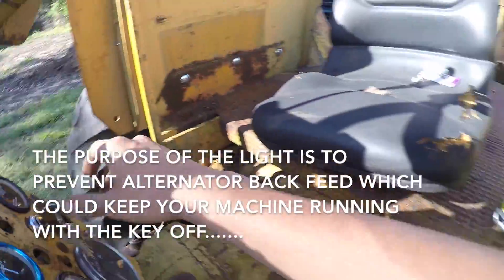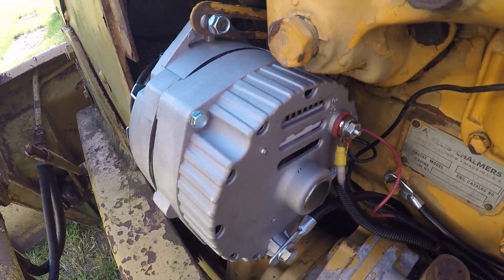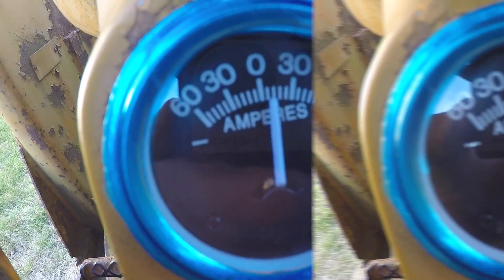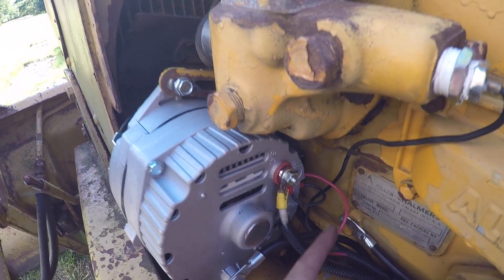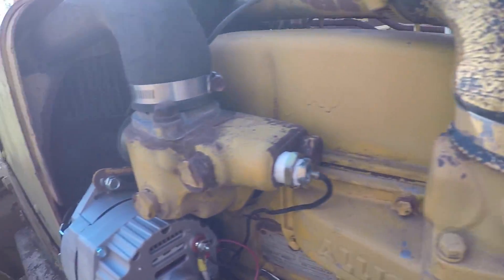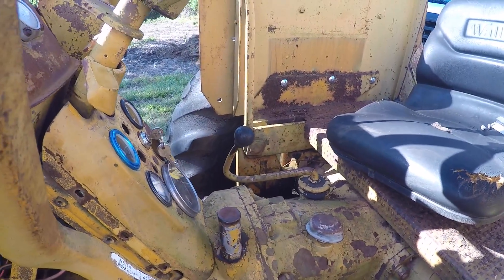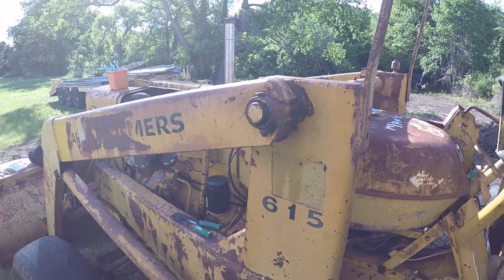Now when I turn my key to accessory, my little light goes on, which means it's exciting the alternator — so right when I turn on the machine, the alternator will start charging. That's it — that's how you wire a 10SI alternator. Two leads, a jumper from terminal 2 to the charge post, terminal 1 through the LED to your ignition accessory, and the 10-gauge from the alternator through the amp meter to your battery. Hope you enjoyed the video, leave a comment below, thank you.